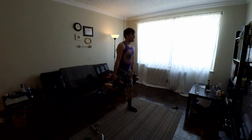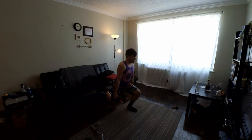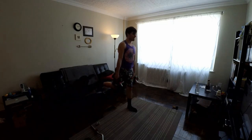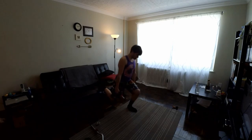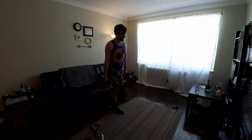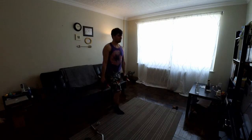Now I'm going into Bulgarian split squats — ten on the left, ten on the right. Right now I'm working the right side going down. They really work a lot of muscle groups: your balance muscles, your leg muscles, and your focus, because you've got to make sure you're keeping all these muscles in check.